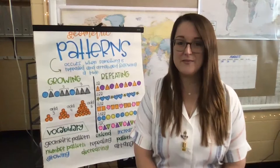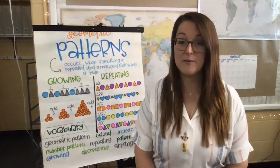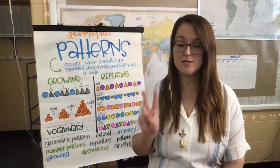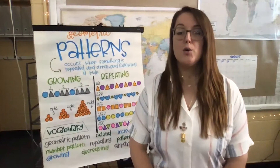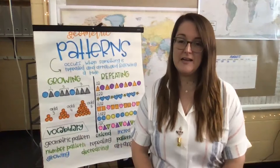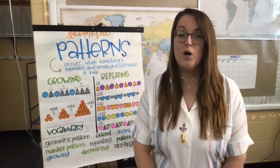Let's take a deep breath in through your nose — one, two, three — and out through your mouth. Breathe in through your nose, and out through your mouth. And breathe in through your nose — one, two, three — and breathe out through your mouth.